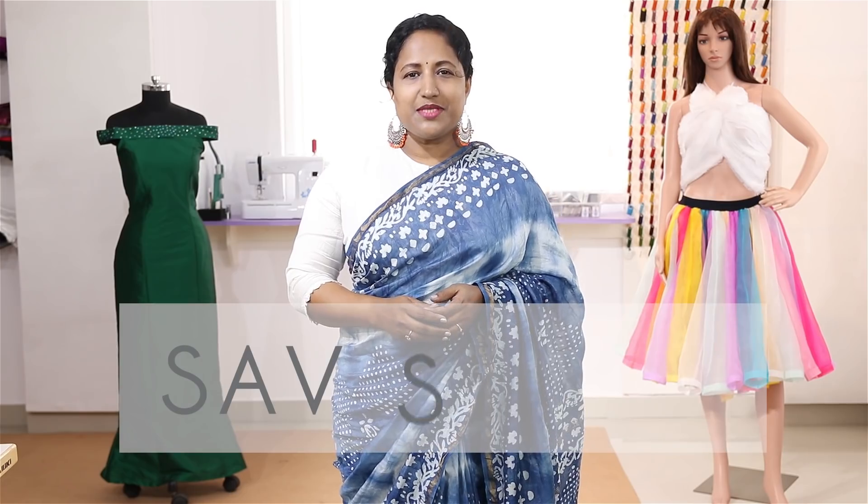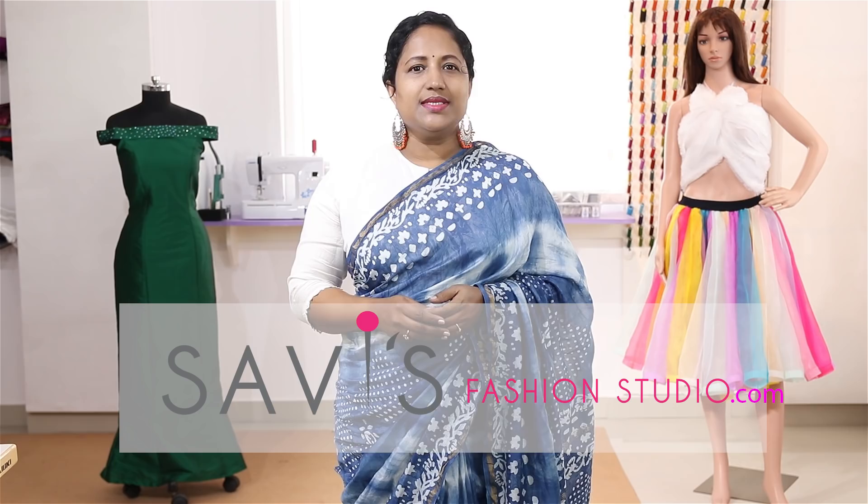Hi, I am Savita, welcome to Savi's Fashion Studio. In our previous class you learnt about universal, jersey and stretch needles and how to select the right needle.